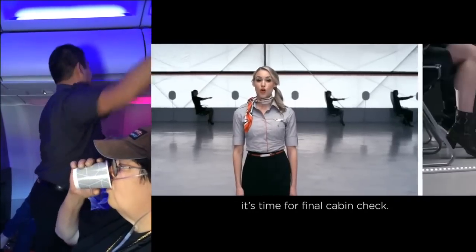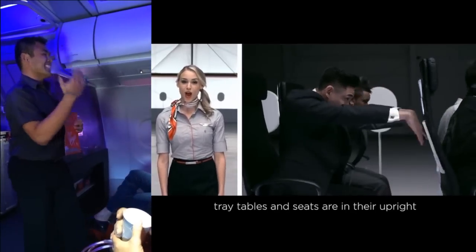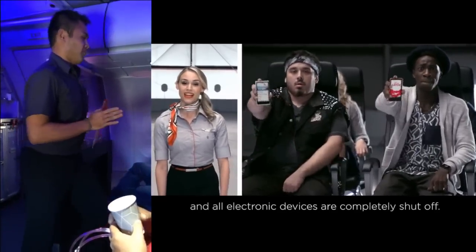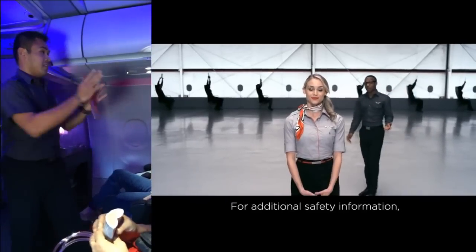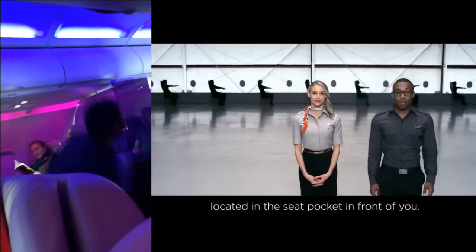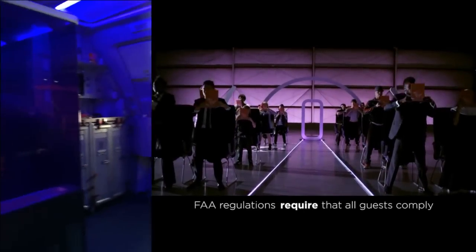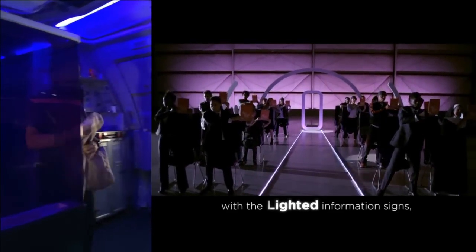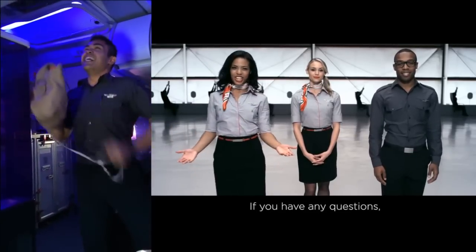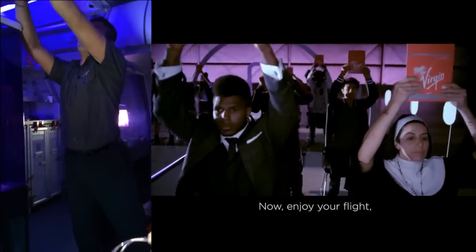It's time for the final cabin check. Make sure all carry-on bags are stowed away, tray tables and seats are in their upright and locked positions, and all electronic devices are completely shut off. For additional safety information, check out the safety cards located in the seat pocket in front of you — please read and review before we take off. FAA regulations require that all guests comply with the lighted information signs, posted placards, and instructions of the in-flight team. If you have any questions, please don't hesitate to ask. Now enjoy your flight!